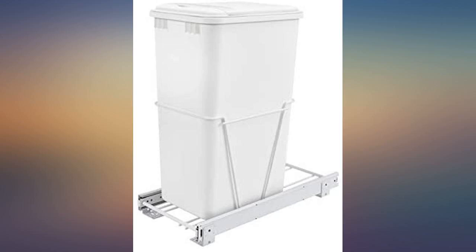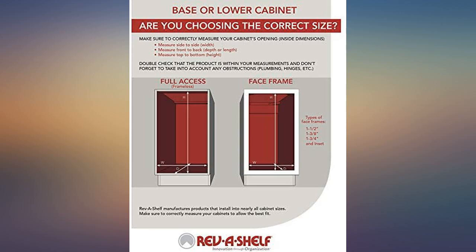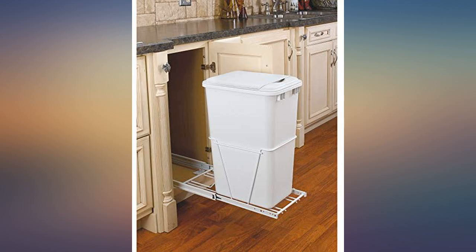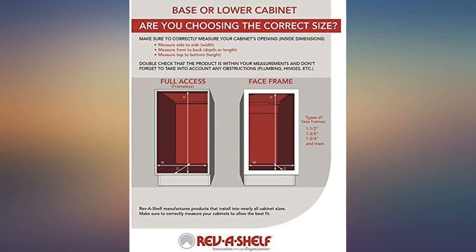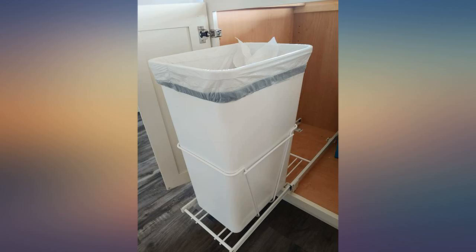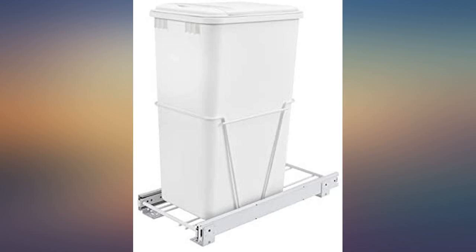Easy installation — this was a great little addition to our kitchen. Installs with no issues and after almost six months it's been holding up just fine. I do strongly recommend buying the matching lid. There are two sizes of these pails — make sure you buy the right one, as it holds all the smell within the pail instead of within the cabinet, which aren't exactly airtight.